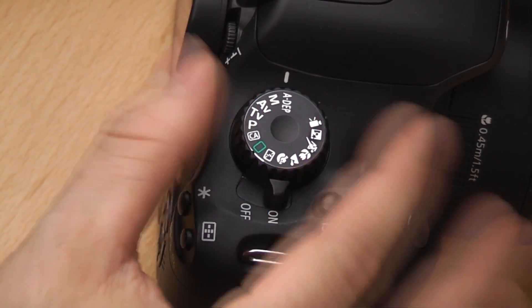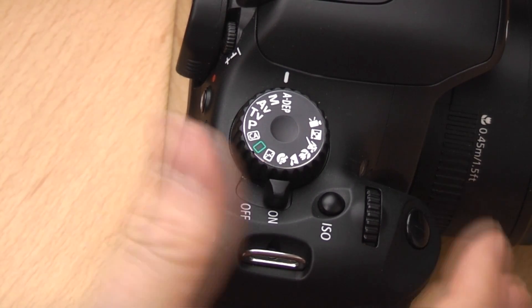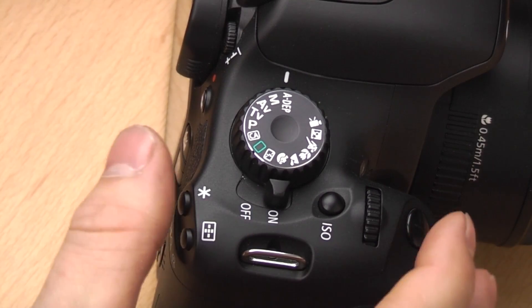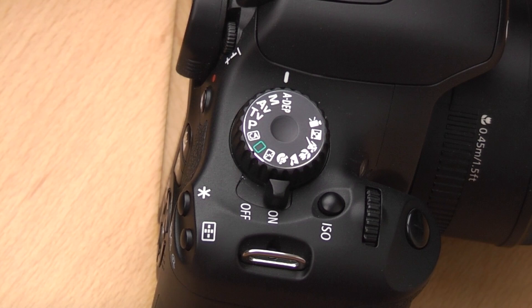Last but not least, we have ADEP — automatic depth of field. This is a kind of semi-automatic mode. You focus on the subject and the camera decides what aperture to use to get the most in focus. It'll give you quite a high aperture and try to get as much of the image in focus as possible.